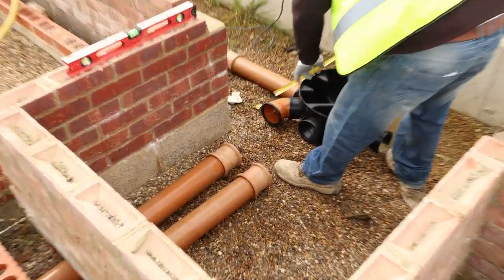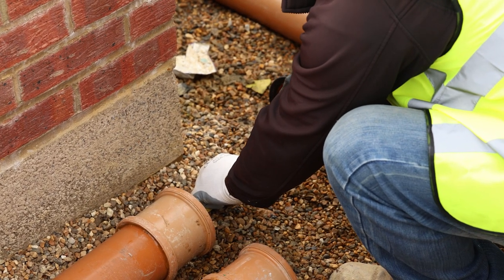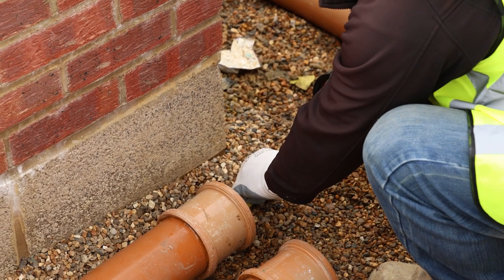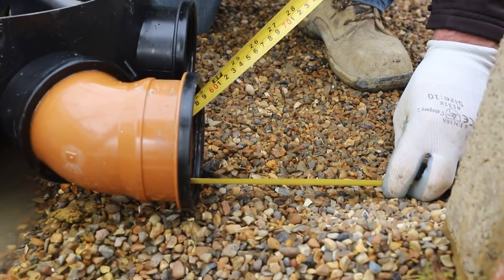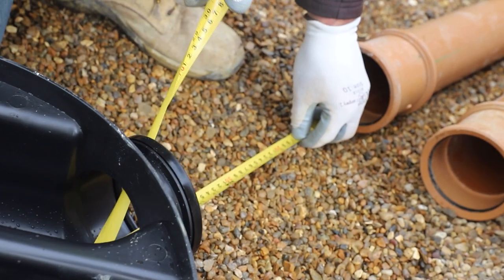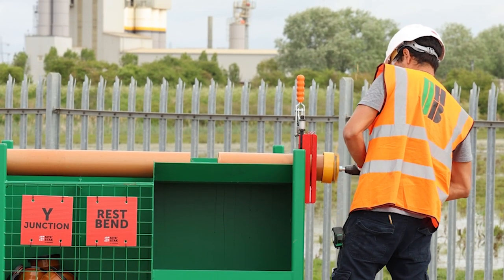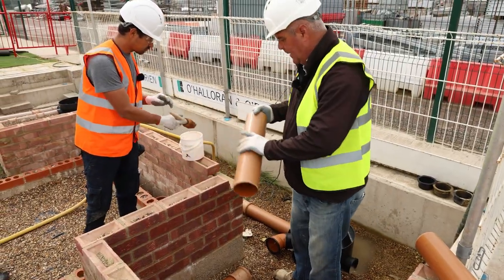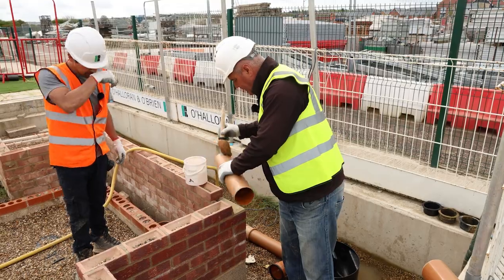From the inside of the collar where the pipe slots in, to the inside of the 45, we've got 460mm — and like so, the other one we've got 485 there. We're just going to connect these two pipes now from our rockers to our bin.